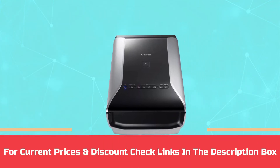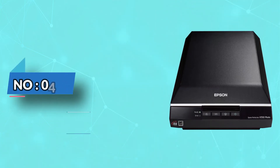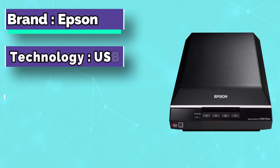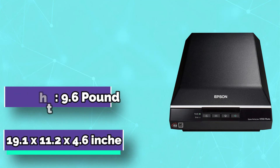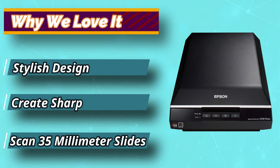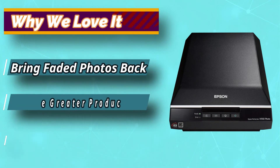For current prices and discounts, check the links in the description box. Number 4: Epson Card Scanner. We've already featured the newer cousin of this scanner, which is the V600. However, the Epson Perfection V550 also offers some fantastic features, and it could easily have overtaken the V600 for the top spot. However, there are some features of the V600 that are better than with the V550.